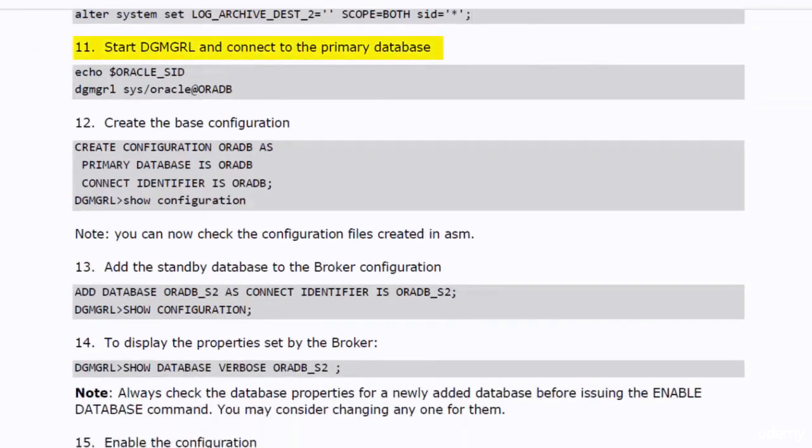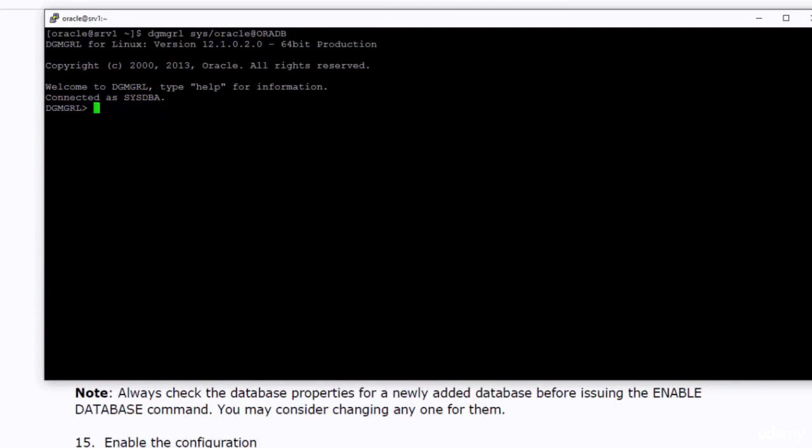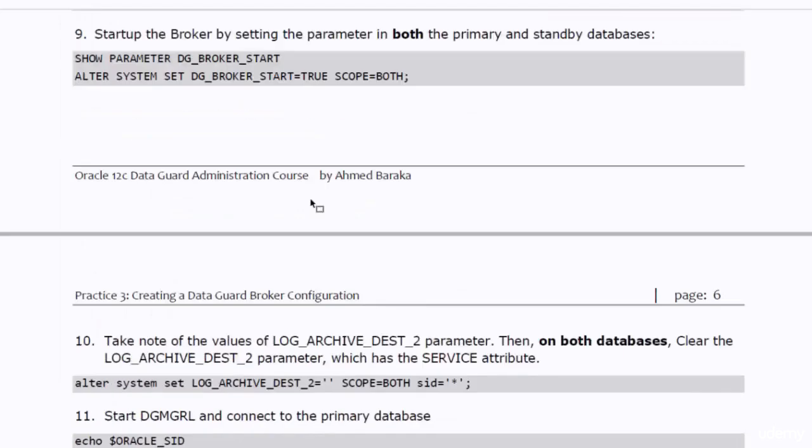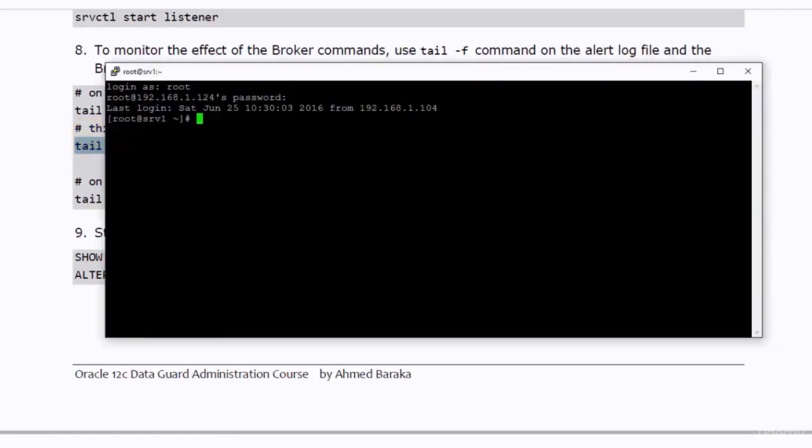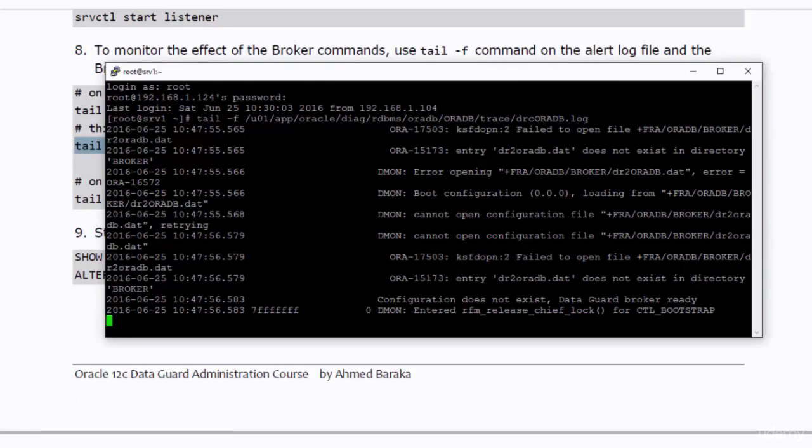Now we need to start the dgMGRL utility and connect to the primary database. As you see, we connected to the database through the listener using Oracle Network. It is highly recommended to connect to the database using this method. As the broker is now up and running, we are good to monitor its log file. This is the PuTTY session we created to connect to the primary database and monitor the broker log file. We monitor this log file to check the progress of the broker during its operation.